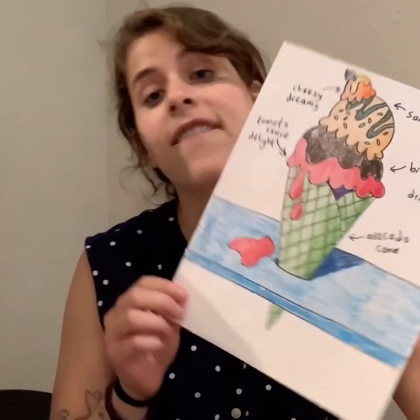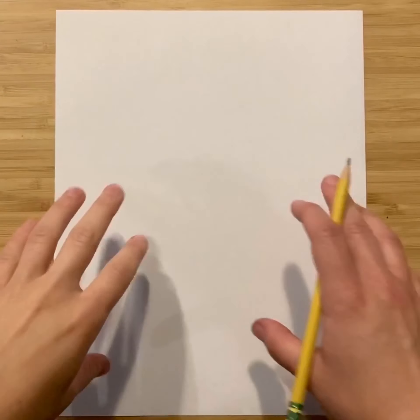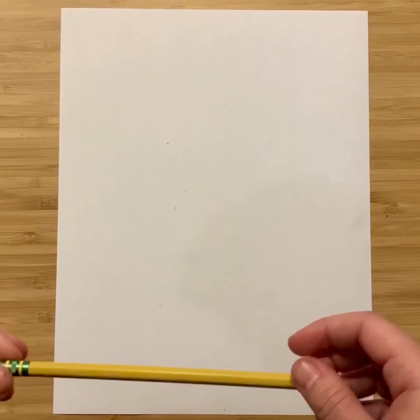Hi students, Ms. Cohn here. Today we are going to learn how to draw a fantastical ice cream cone inspired by the work of sculptor Anna Barlow. These ice cream cones might be simple like Wayne Thiebaud's or more messy and delicious like Anna Barlow's — it is up to you.